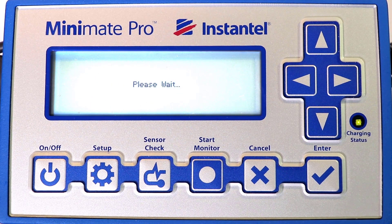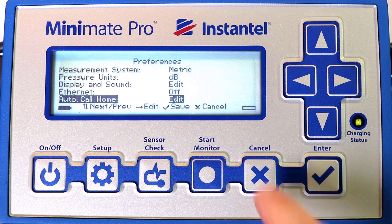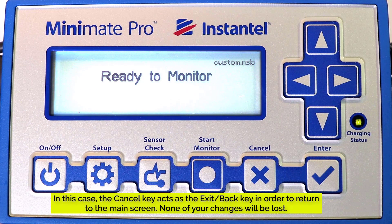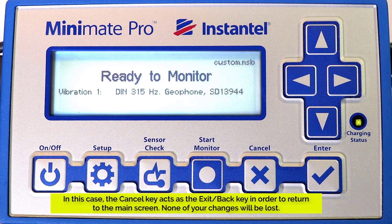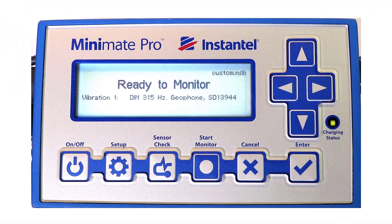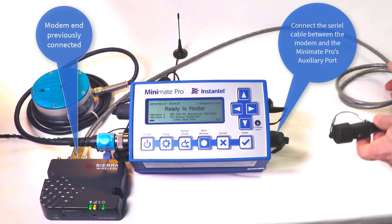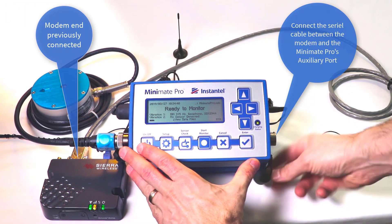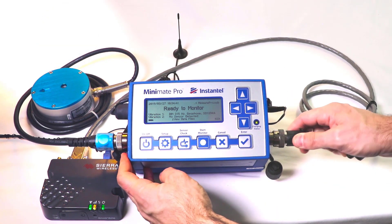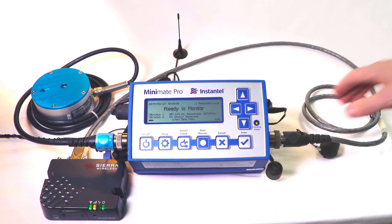Once the settings are saved, press the Cancel key until the Ready to Monitor screen is displayed. In this case, the Cancel key acts as an Exit or Back key to return to the main screen. None of your changes will be lost. Take the serial cable that was previously connected to the modem and connect the free end to the MiniMate Pro's auxiliary port. Make sure the modem is powered on.